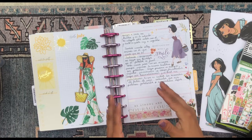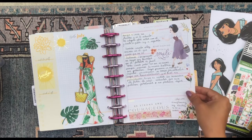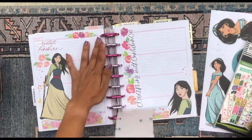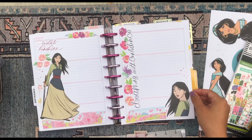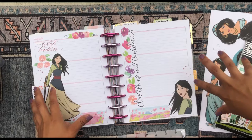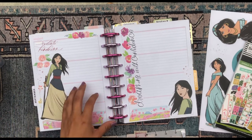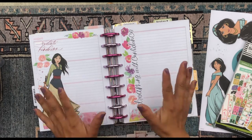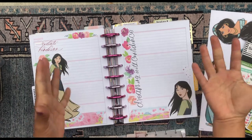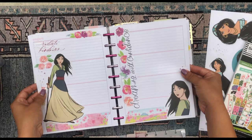I already took out most of the weeks from my journal and put them back into the planner they came from, but I still have last week in this planner because I'm still working on it. I did a Mulan spread last week but didn't work in it at all because I was backpacking, so I just didn't have my planner with me. I still intend to fill it out — you don't have to fill out the week spread during that specific week, especially if you're using it as a journal. I can fill it out a week, two weeks, or even a month later.